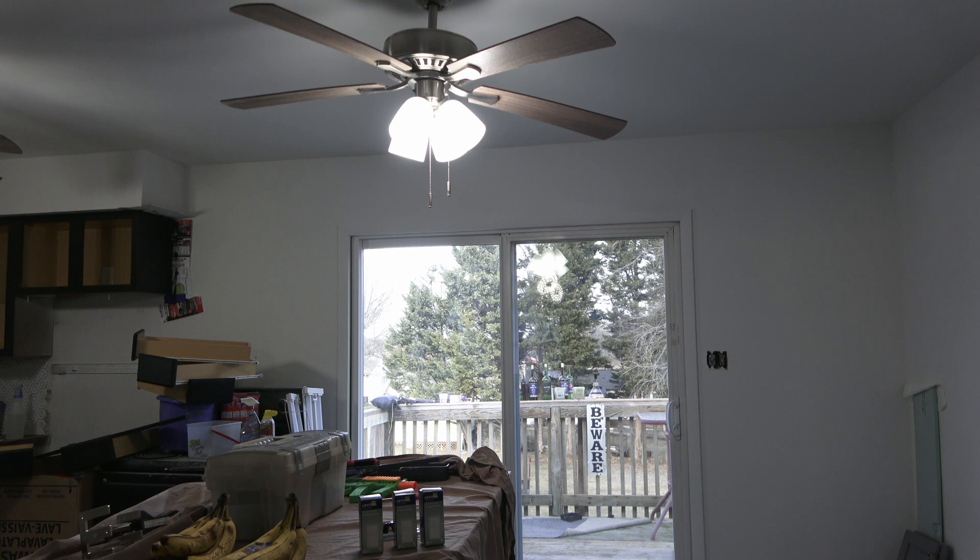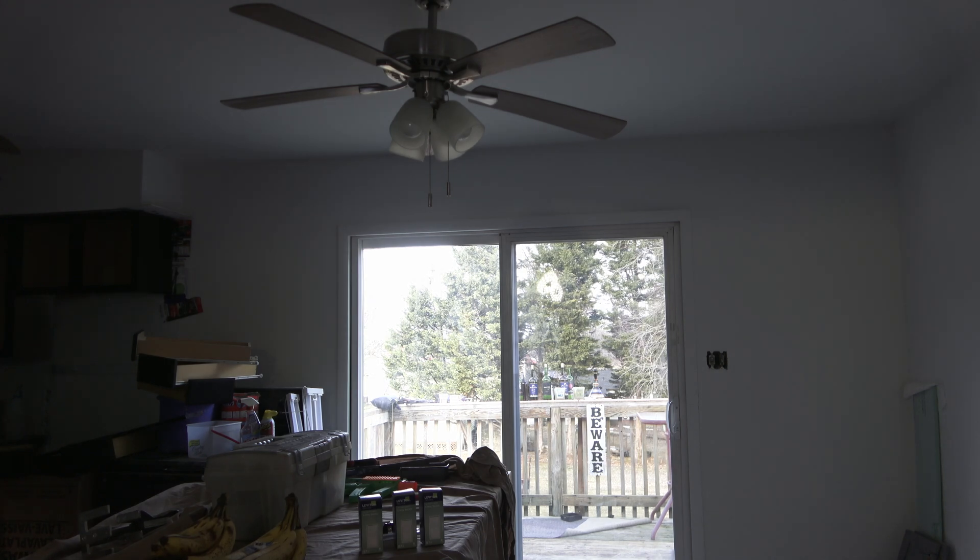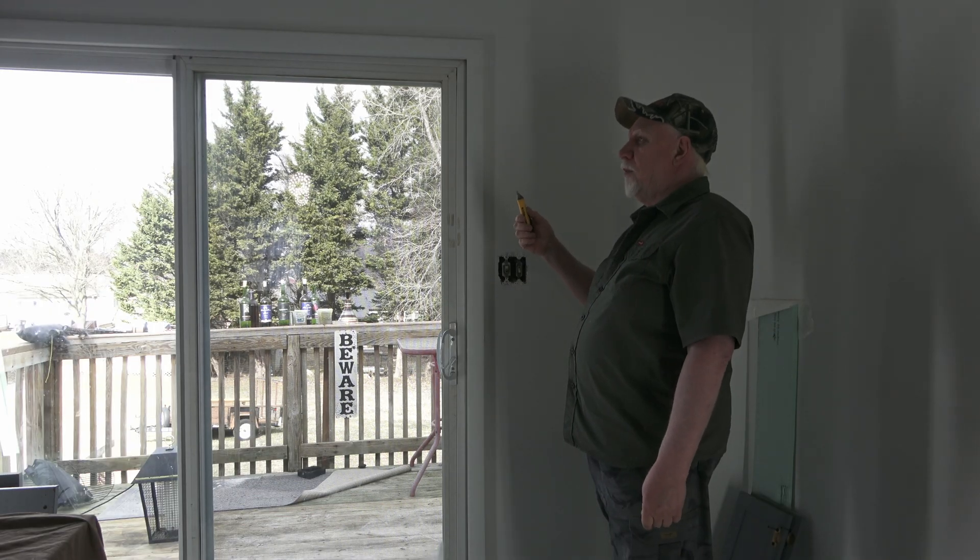I need to kill power to that light. I'll go down and turn the breaker off. Then double-check to see if the power is off.